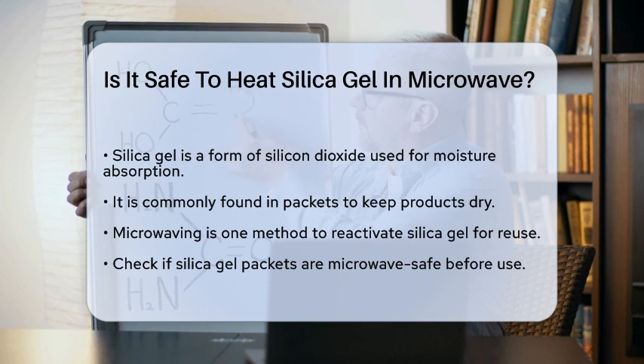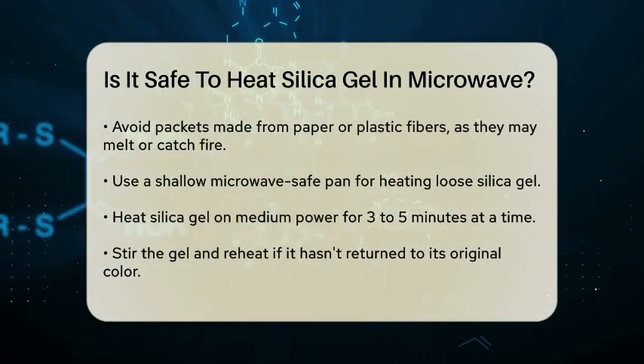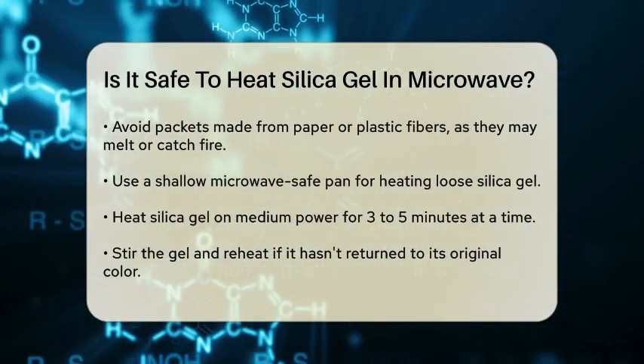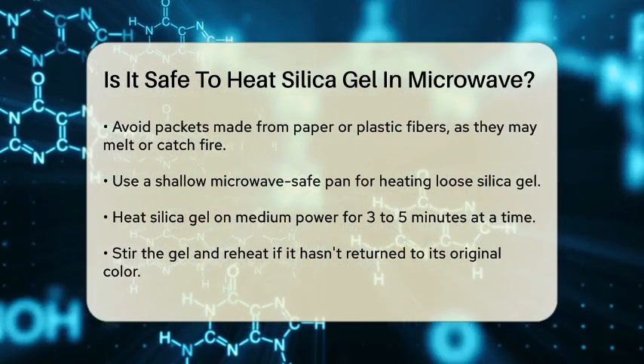Before you decide to microwave silica gel, check if the packets are microwave safe. Not all silica gel packets are designed for microwaving, especially those packaged in materials like paper or plastic fibers, which can melt or catch fire.